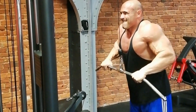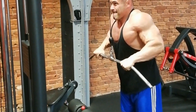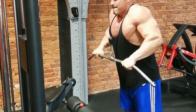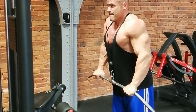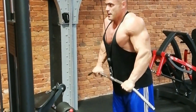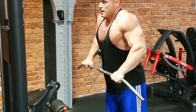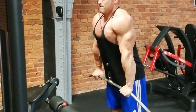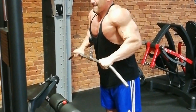Prostowanie na wyciągu (cable tricep pushdown) with a wide grip. I prefer a wide grip, but there are many options — I sometimes train with a rope, sometimes with a narrow grip, sometimes with a wide grip. I think the wide grip is the most effective — I feel the tricep contraction the best. Two sets of 12 repetitions are enough to work the triceps well.